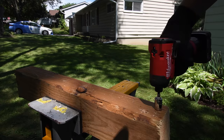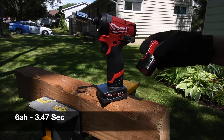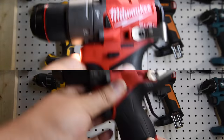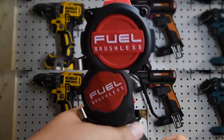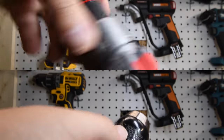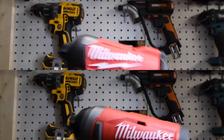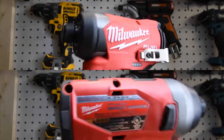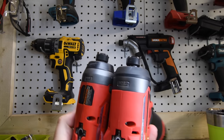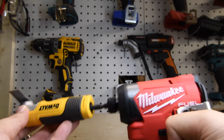That M12 impact driver looks so cool — 3.47 seconds, not too shabby. Now let's take a closer look and compare the older models to the newer ones — a versus video is coming in the very near future so please subscribe. The new Power State brushless hammer drill is actually shorter. The new impact driver has tri-LED beams on the front too. Side by side, it's really not that much smaller, but I love the new impact driver. It has a quick-insert collet.